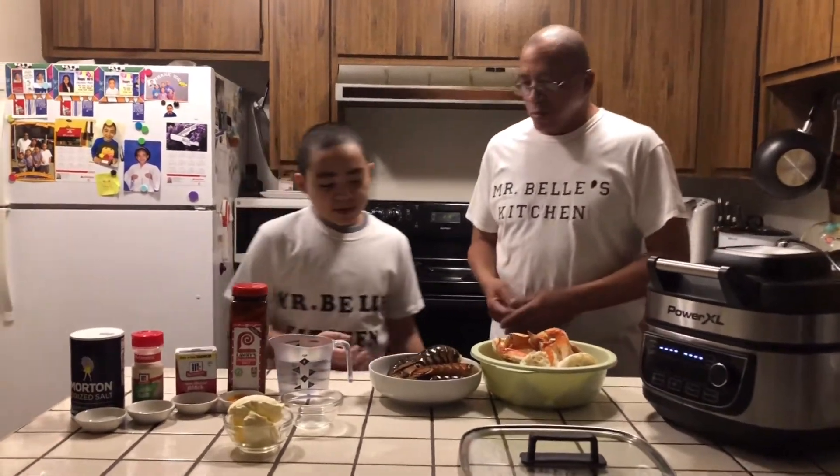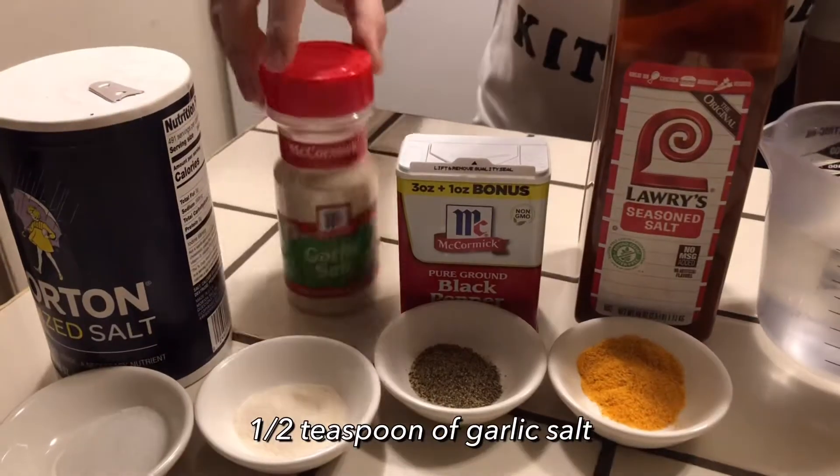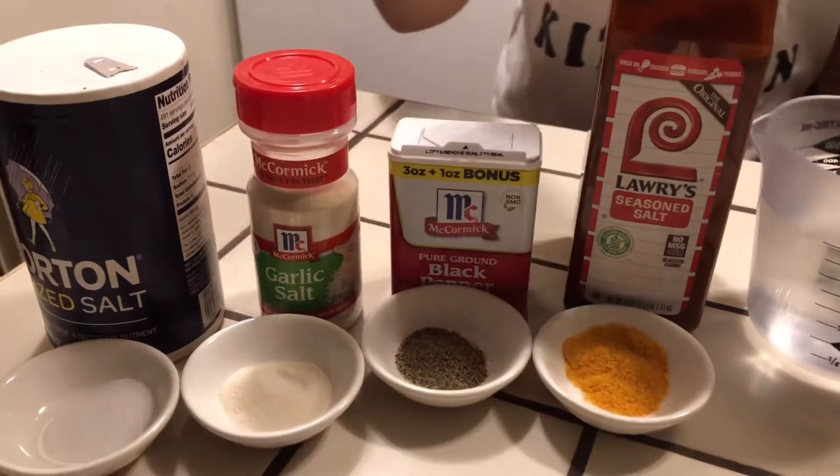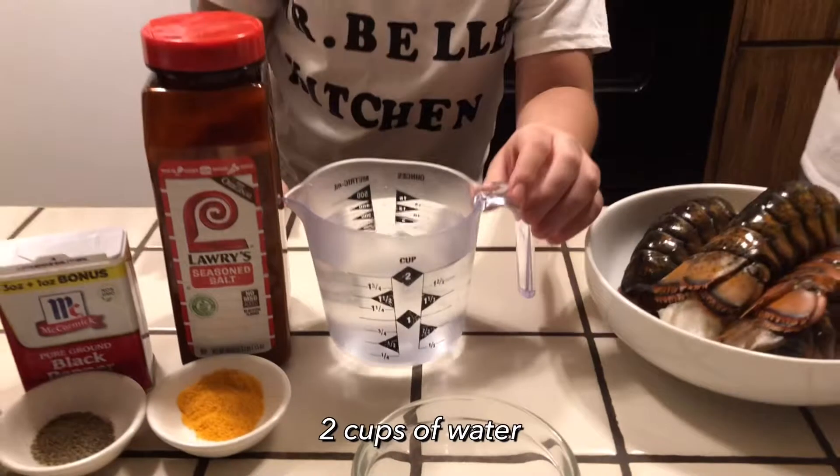Donnell, what are we going to do today? We're going to steam some lobster and crab. And the seasonings today — we have salt, garlic salt, black pepper, and seasoning salt. And we have butter and two cups of water.